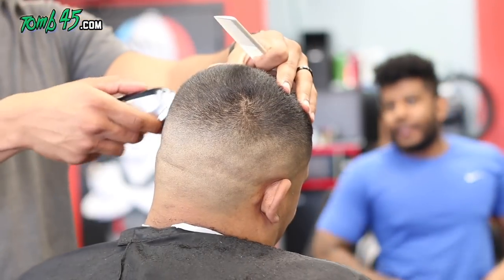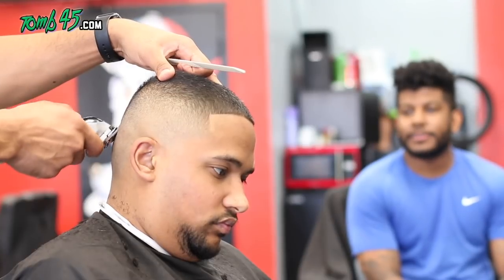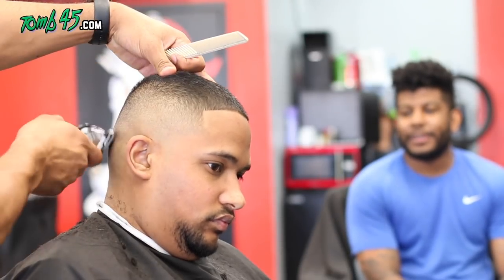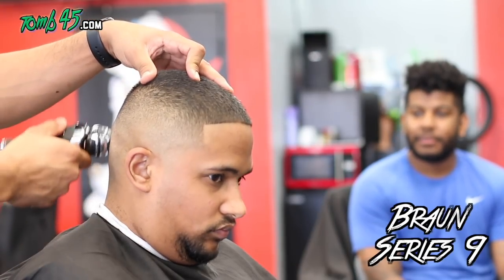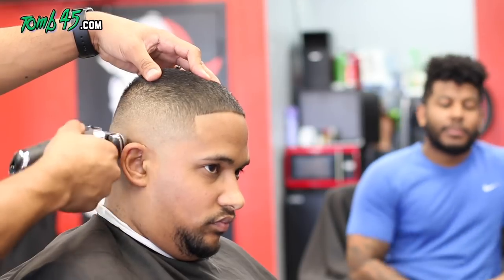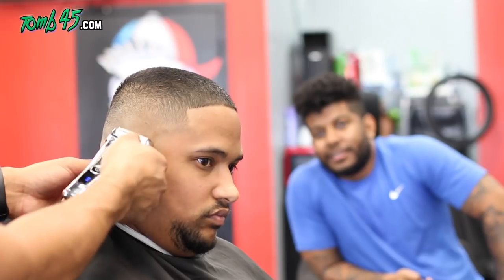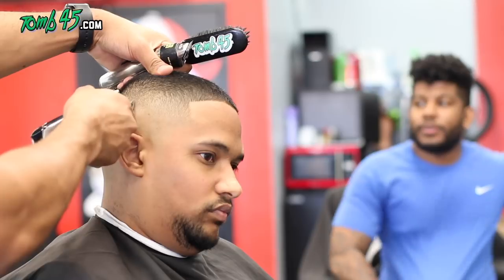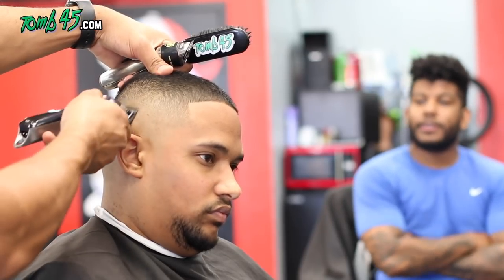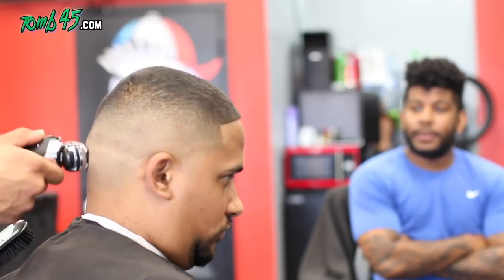Shameless plug: if you're a professional barber and want to get to the next level, the online academy is available — go to tune45.com and click education. Now we're using my Bronze Series nines shaver, and I've got to do a review on these. At this point the fade is looking really nice — I feel like the lineup made it pop.